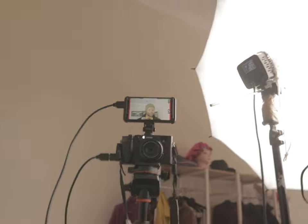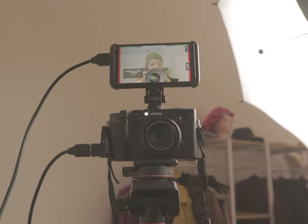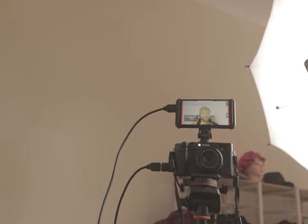The Canon 800D doesn't even shoot 4K, but I always upscale all of my video. This is what the Fuji looks like on my set at the moment — this is what I'm shooting with right now. As you can see, it's a monitor on top of the camera because it doesn't have a flip-out screen.